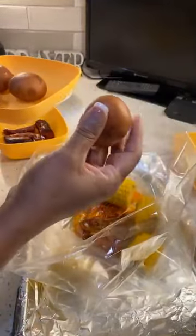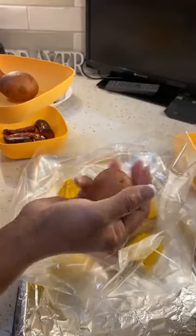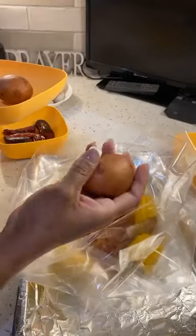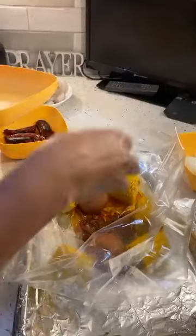Now we got our corn — I mean, our potatoes. The potatoes I steamed — they're not mushy but they're good, they're where they need to be for a boil. So I'm going to put those in there, just spread them around.